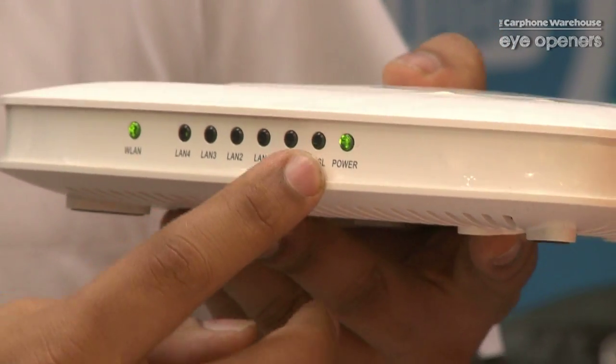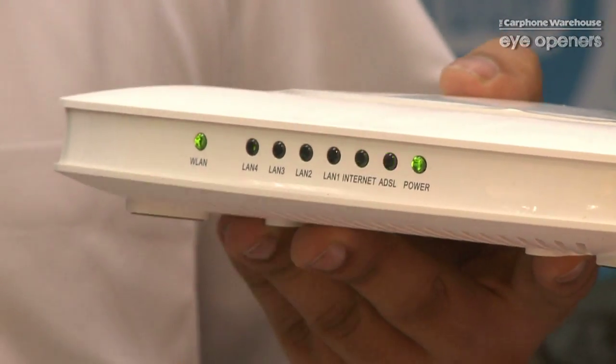Now that is a very important light on the router. If that one is flashing after you turn on your router, after one to one and a half minutes, that means you're not getting a proper signal onto your router.